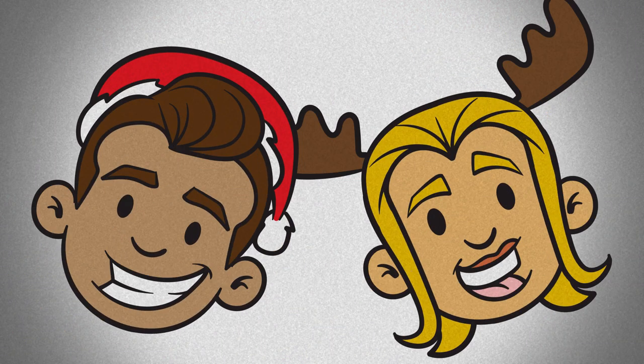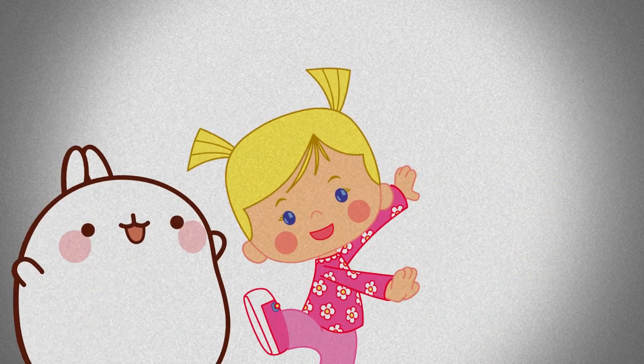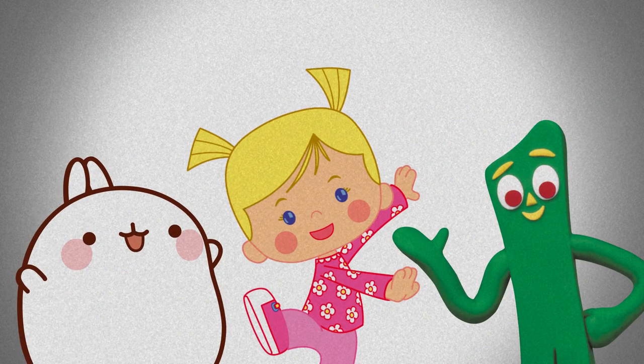Here's a guide to make your holidays bright with Cabillion. We're going to turn Cabillion characters into cookies.